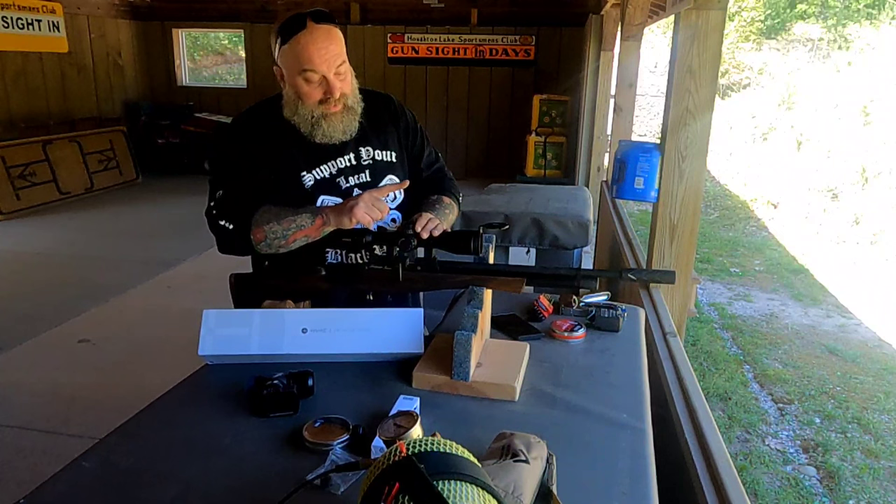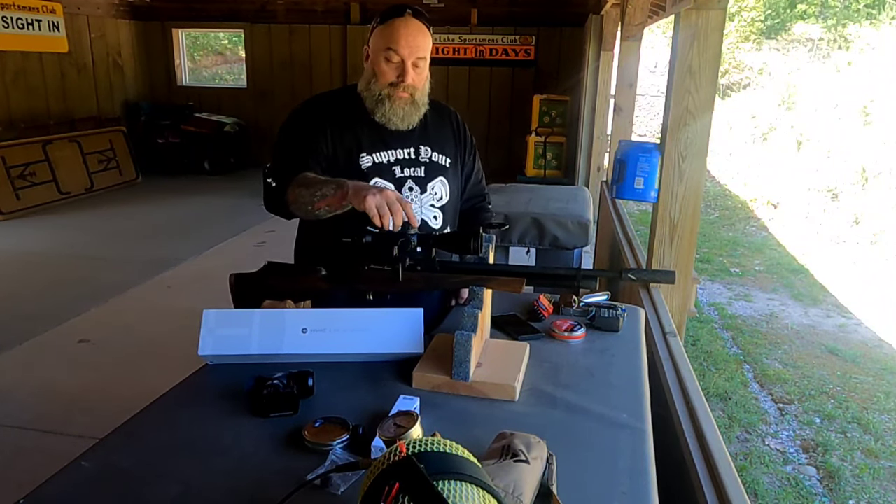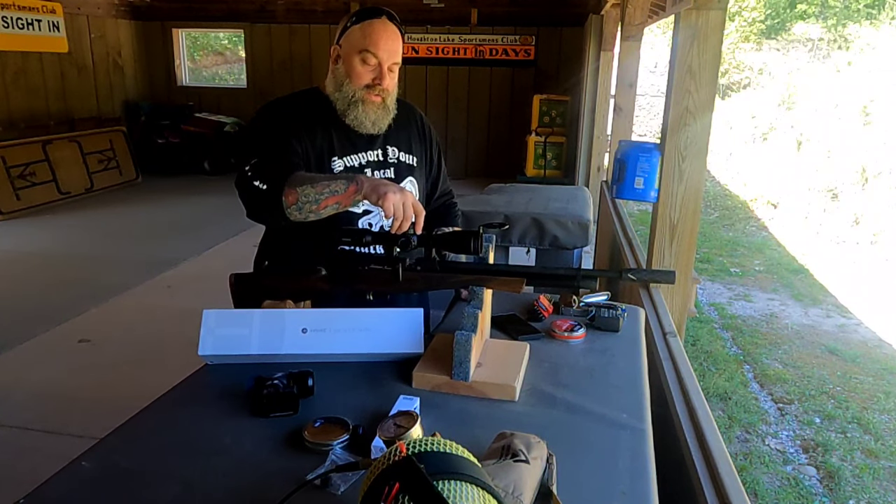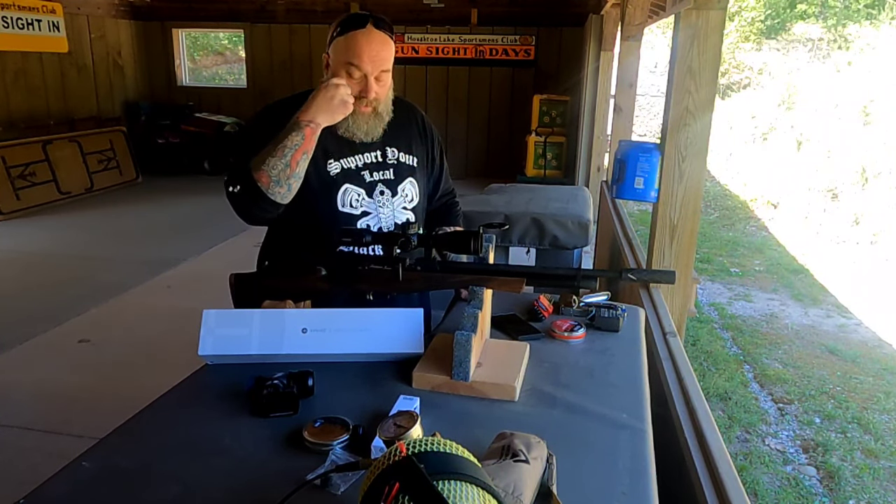The top turret definitely has a zero stop. You release the three Allen screws, loosen them up, pull the cap off, and you can set your zero stop.